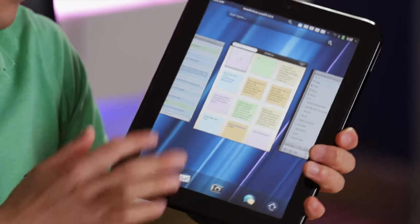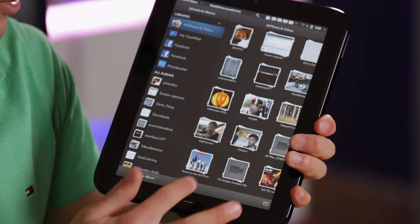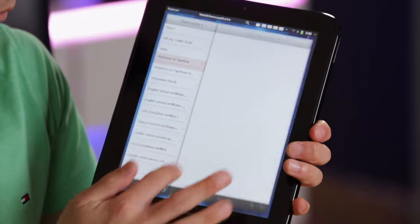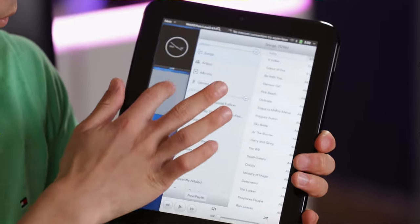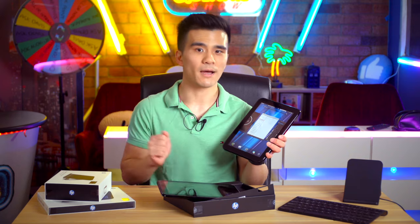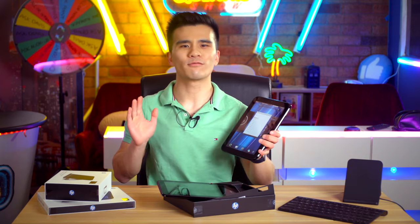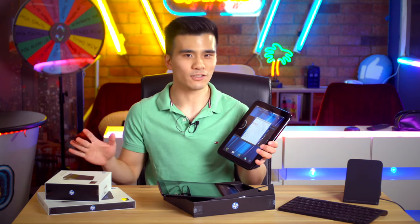Also in here is one gigabyte of RAM. As you can see, I've got plenty of apps open and I can still switch between them quite easily — it's still pretty snappy. The multitasking is pretty okay. Also in here is 32 gigabytes of storage. There was a 16 gigabyte version for $100 less, and then also a very rare 64 gigabyte version that they actually didn't release, but some managed to leak out.